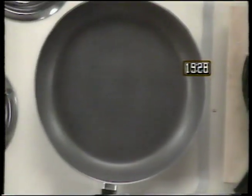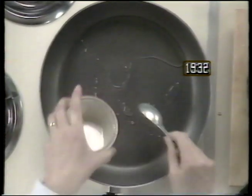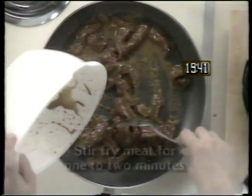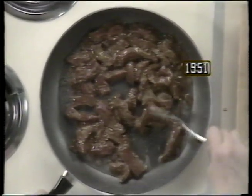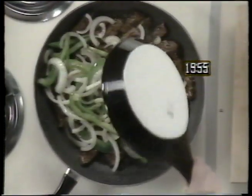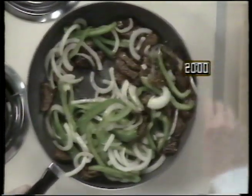Return the skillet to the burner and add the remaining oil. Then add the marinated steak to the skillet and stir fry for one to two minutes. Once the steak is done, add the vegetables back into the skillet and toss them around just long enough to re-warm, and the pepper steak is ready to serve.